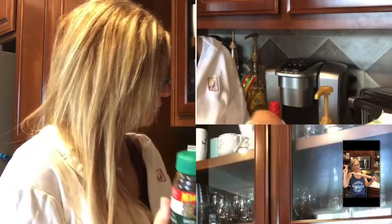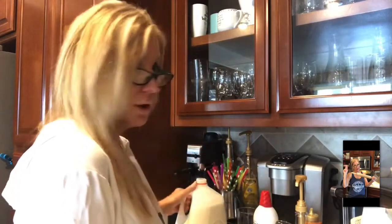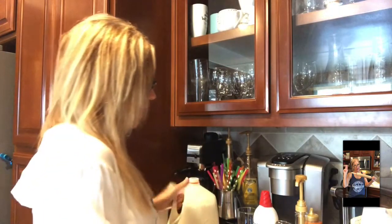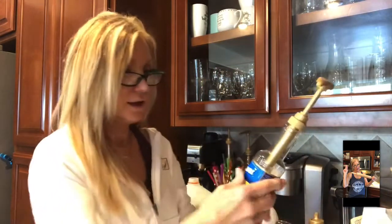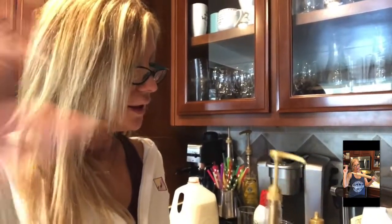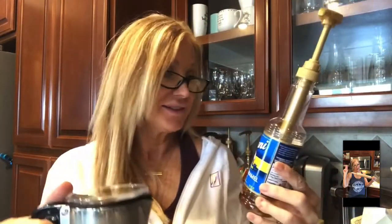Hey everybody! I'm going to make a dalgona coffee — I don't know how to say it — for me and a friend. I'm going to do it with a twist: sugar, milk, and then I'm going to drizzle caramel over it. I'm going to chill my milk with salted caramel on it. It's going to taste so good.